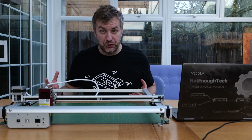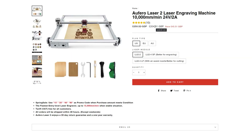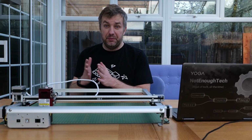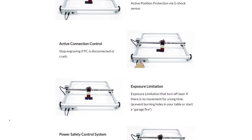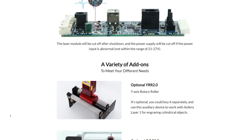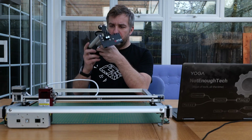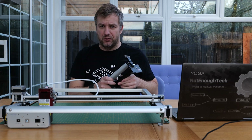You can get the AutoFero2 in multiple configurations. The one I have here is the short focus laser head, but you can also get a standard one and a long focus version which comes with an air assist nozzle and is made more for cutting than engraving. The short focus gives you a tighter beam, smaller gaps, and nicer engraving results.